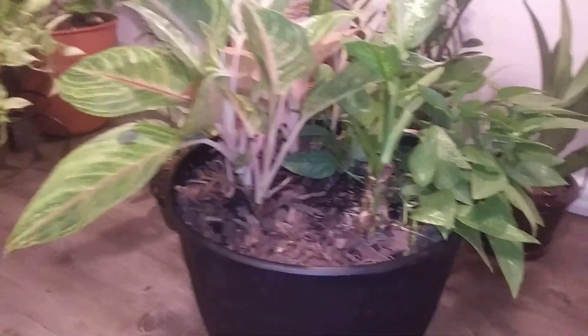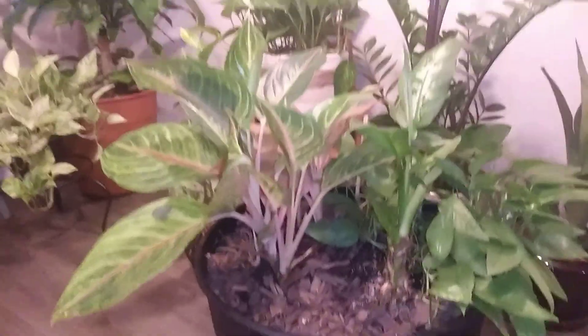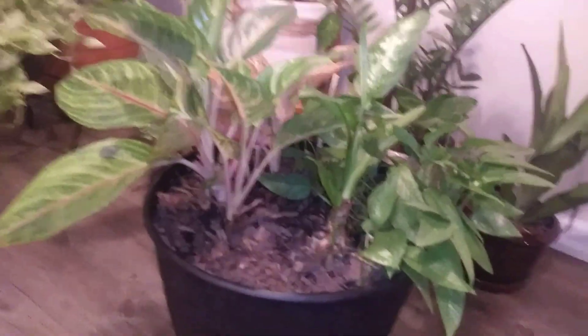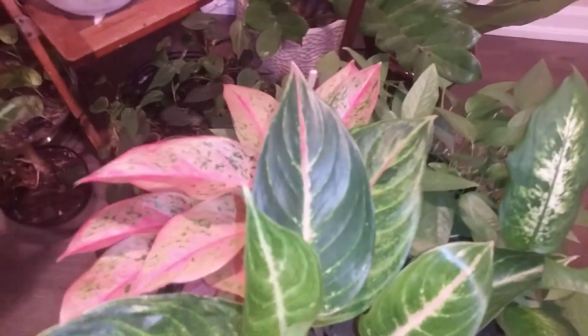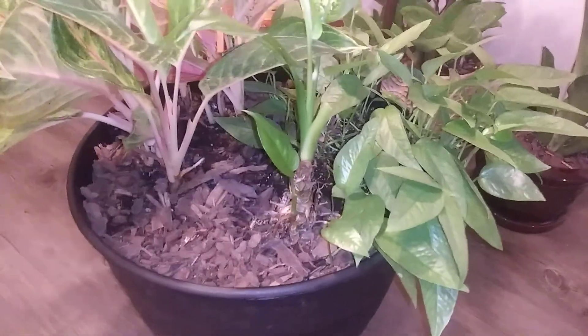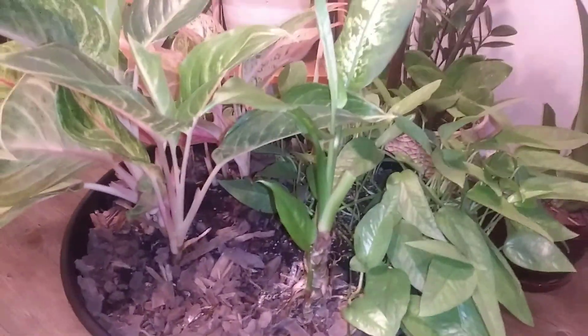The first one I'm doing is my mix planter — I did it maybe about a month and a half ago, could be two months. In it there are two forms of Aglaonemas, which I don't really know the correct variety of. You also see a Dieffenbachia, or dumb cane in here, and then of course a whole entire cluster of Scindapsus Blue — Pothos or Pothos.